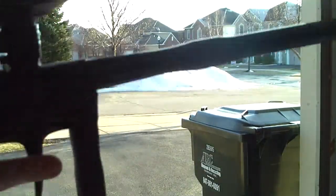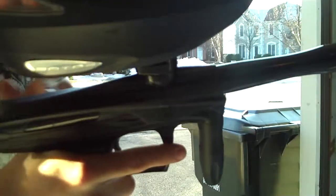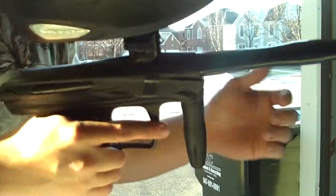Hey guys, BigB452 here. Got my Victory — it's dust black with gloss black parts. It's got an SC kit in it; I think they come with that though.